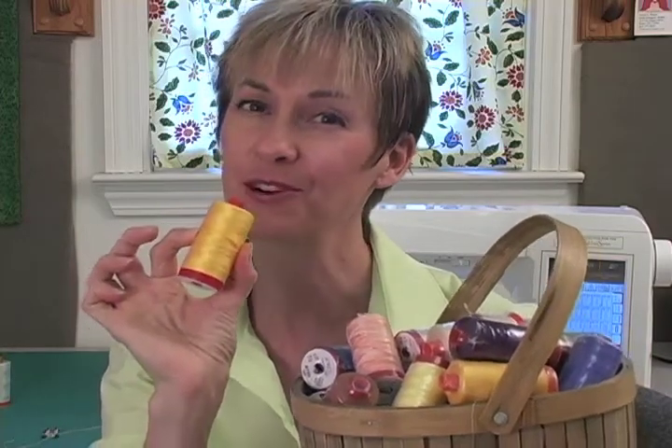Quilters are buzzing about AuraFill thread. Why? Isn't thread just thread? Not when it's AuraFill.